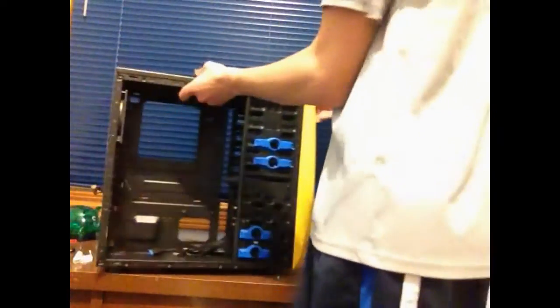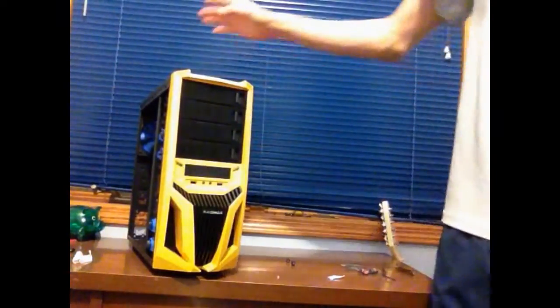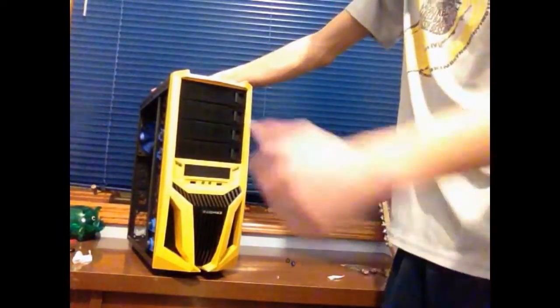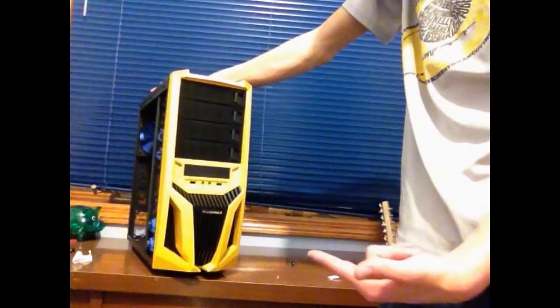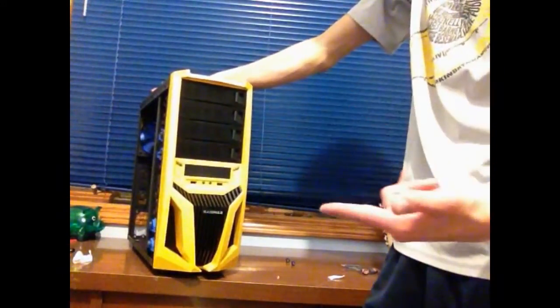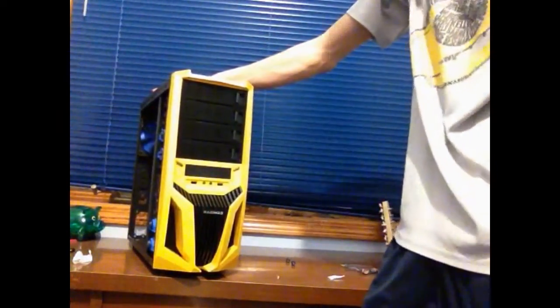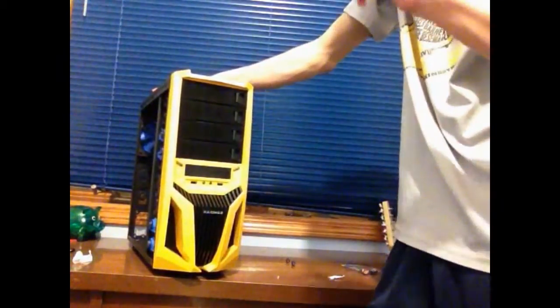That basically wraps it up. This was the Super Blade case from Raidmax — I'll have the exact model number in the description and probably in the title. I think I got this for about sixty dollars on Newegg and I'll have a link for it. It's a pretty awesome case. I'll also be taking it step by step on social media — Twitter and Facebook — on how my build is going, so go check that out. Thanks for watching and I hope to see you in another video.